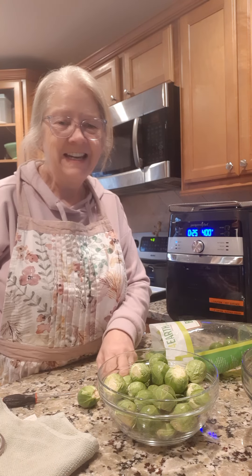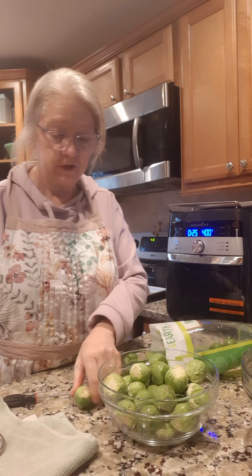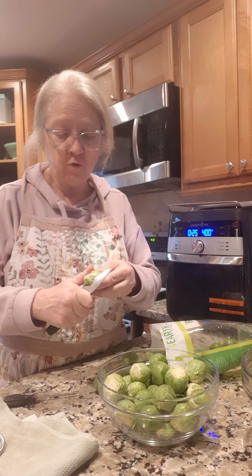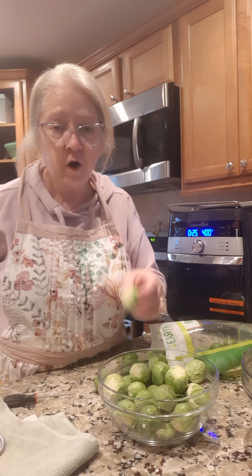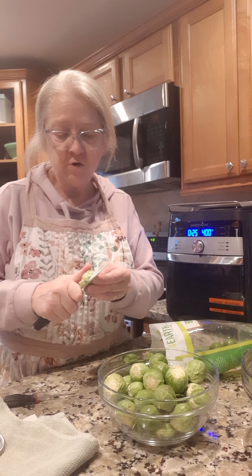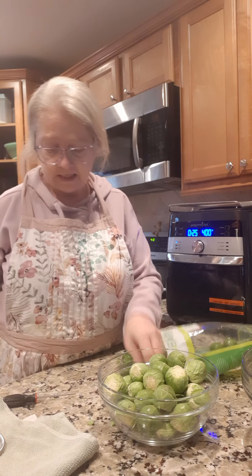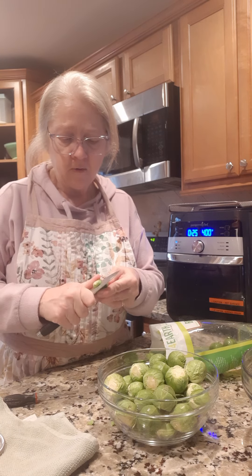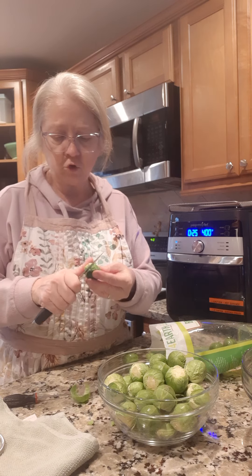Hey everybody! Today we are gonna do some roasted Brussels sprouts and I think we're gonna do them in the air fryer. Now if you don't have an air fryer you can do the same thing in the oven. You do not have to have an air fryer, but I'm gonna try. I got this new air fryer from Pampered Chef so I want to try it out and see how they do on Brussels sprouts.